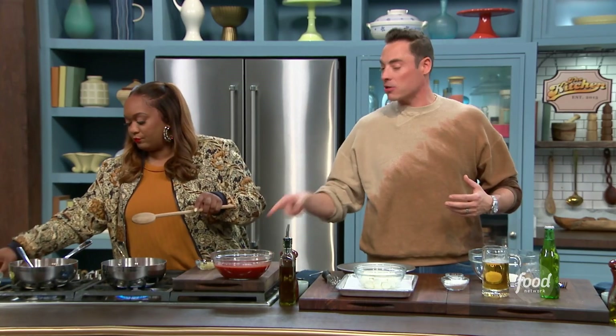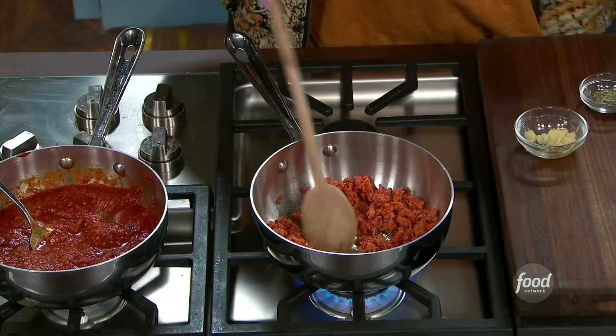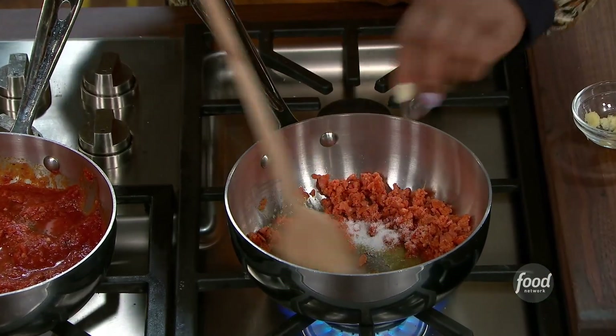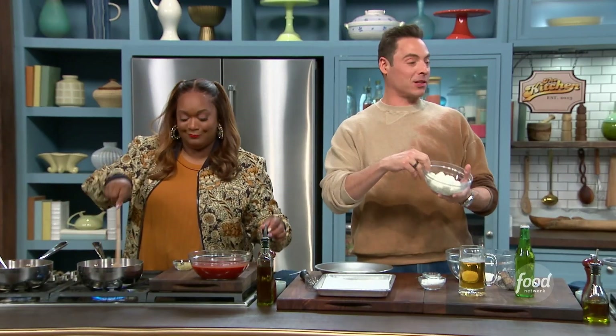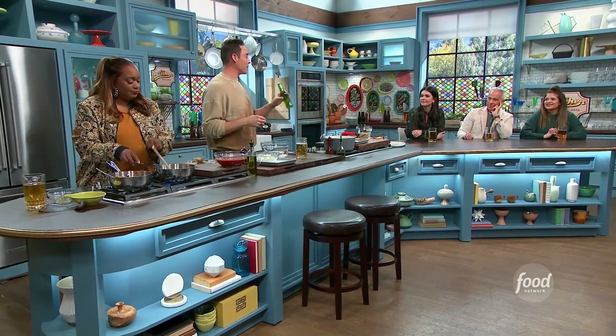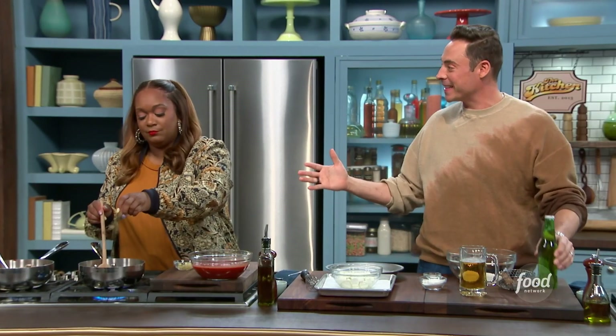Throw some salt in there and some dried Italian seasoning. Hold the garlic until we're ready to add the liquid so it doesn't burn. Now let's start with the batter. We got the fresh mozza balls here — you can leave them in the water. I got some rice flour to dredge. This becomes the beer batter — we're using Italian pilsner beer, sticking to the theme.